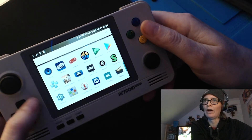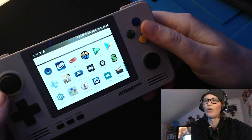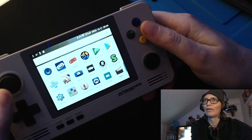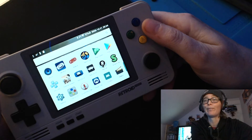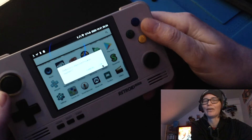I have tried RetroArch — I downloaded a core off there, but it doesn't work. So my best bet is the Retroid app to play Bloody Roar 2, and I'll show it off — why not?